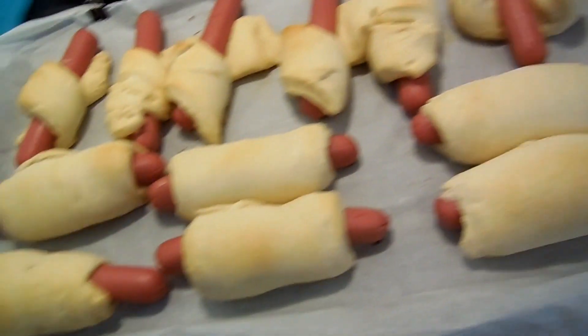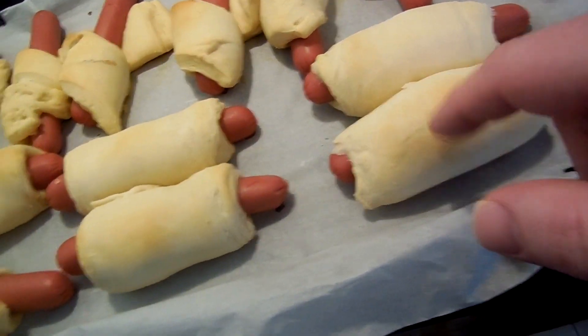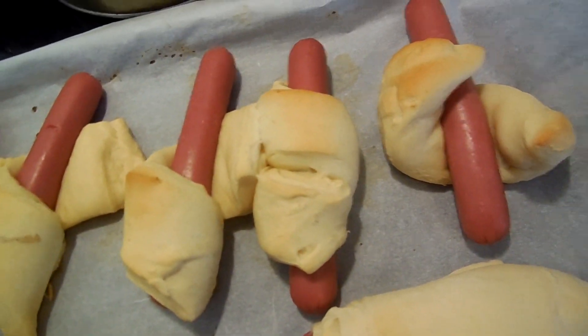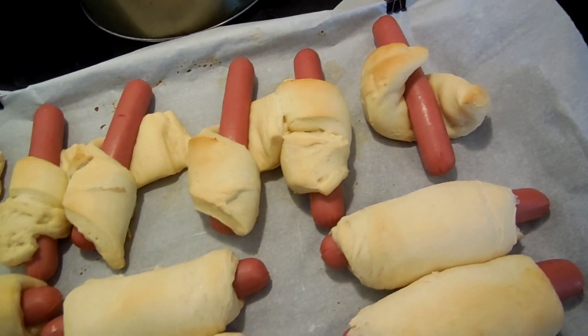I just pulled them out of the oven. I think the ones that are just the crescent rolls did a much nicer job than the ones designed for the hot dogs. Or, I just did a better job because I did these second and I did those first. Whatever — you can take whatever you want from that.